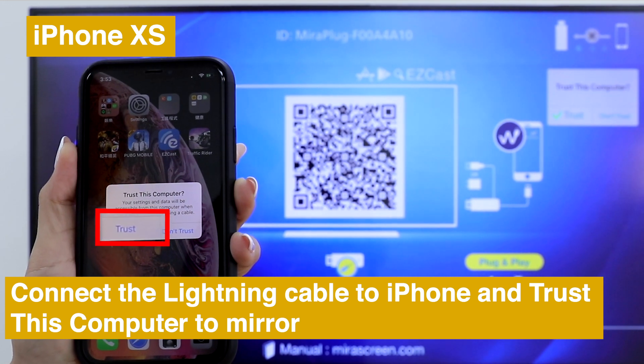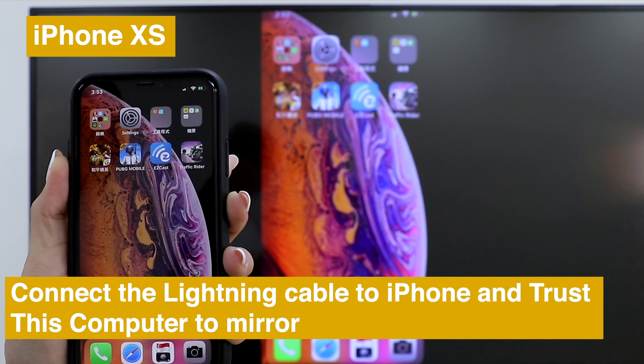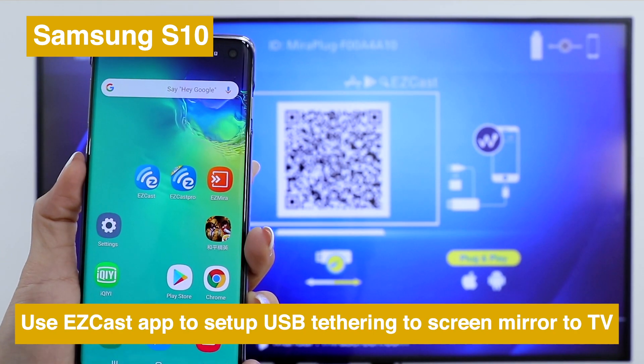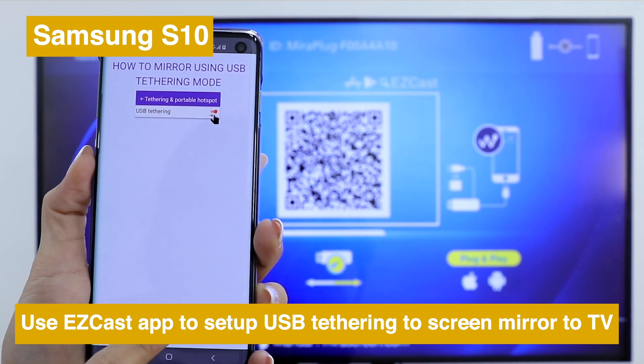Click trust on your iPhone to screen mirror to TV. If you use an Android phone, please download EasyCast app to set up USB and screen mirror to TV.